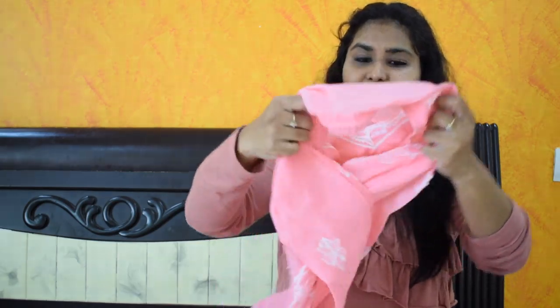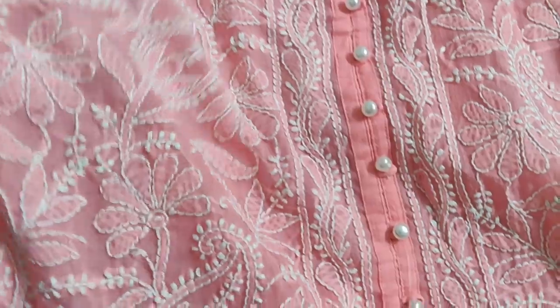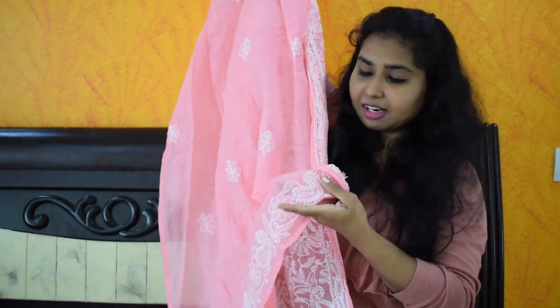My next piece is my favorite kurta among all — I'd like to try this for my birthday. I put white embroidery on pink, with overall embroidery all around. This is my absolute favorite — it's just so beautiful.